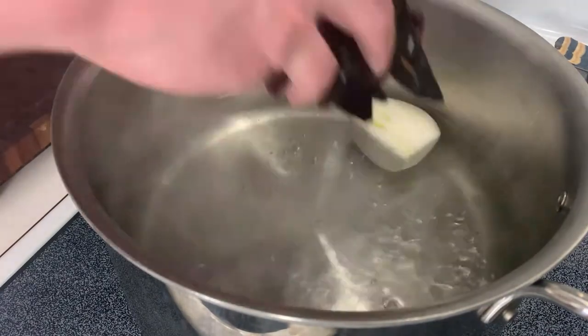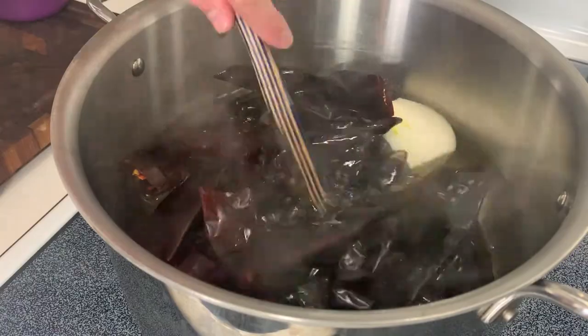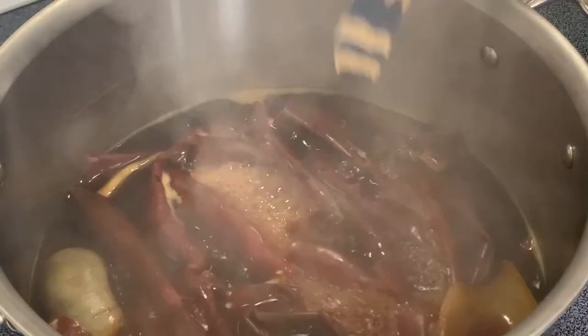Go ahead and get four to five cups of water boiling. Add half of a white onion and all of your dried chilies and simmer those, stirring occasionally, for 20 to 25 minutes until the chili flesh has softened and the water is deeply and darkly colored.